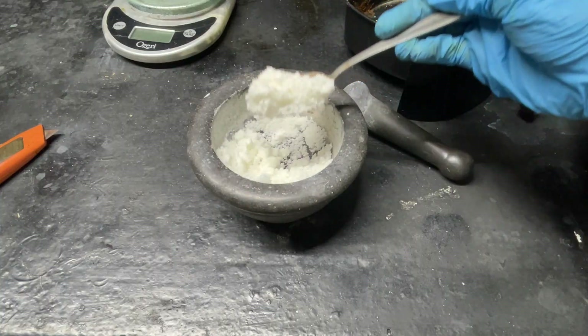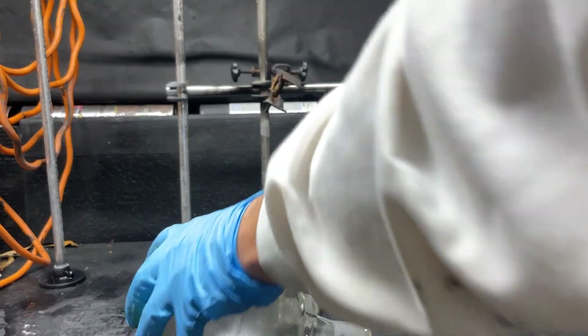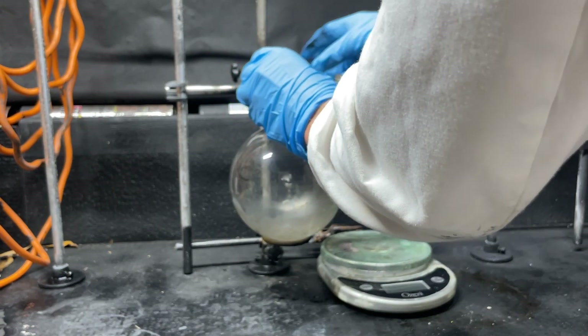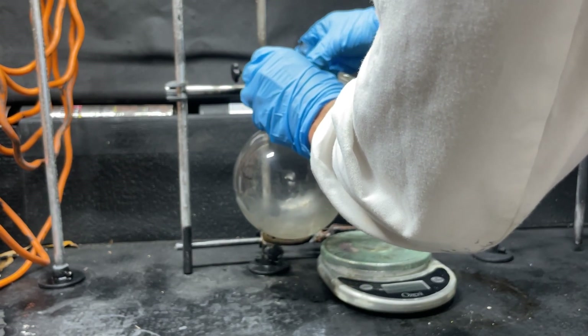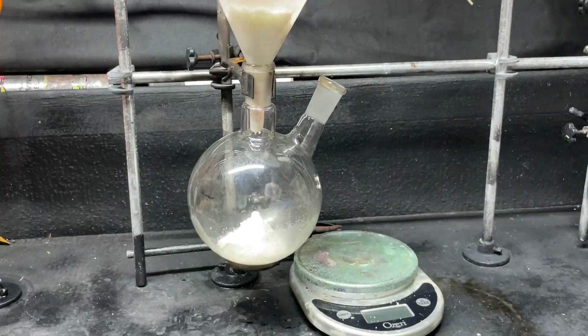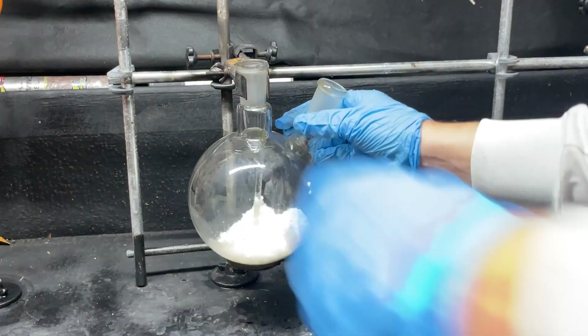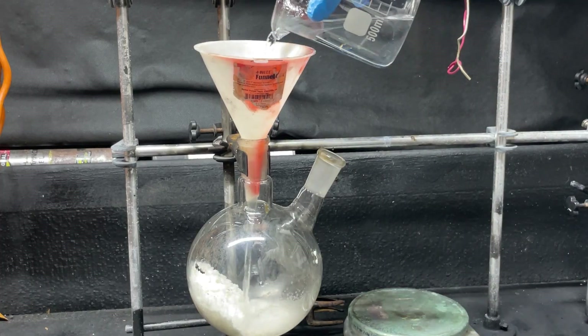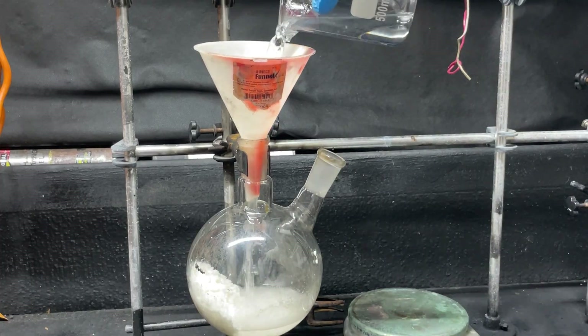Here's our 70 grams of hexamine. I'm first going to set up this round bottom flask on the stand, add all 70 grams of our hexamine, and then add 200 milliliters of water.